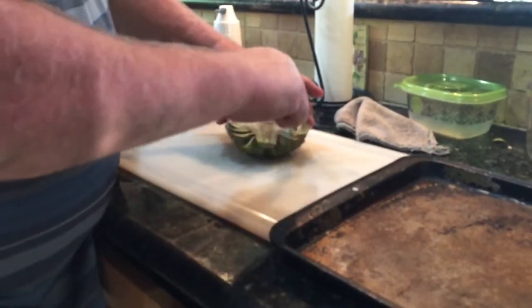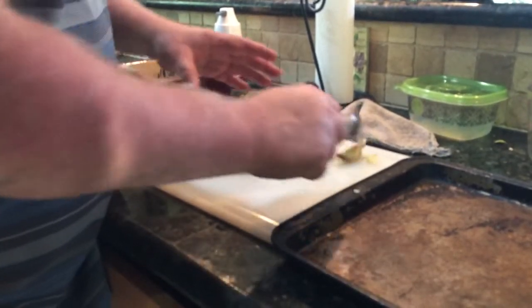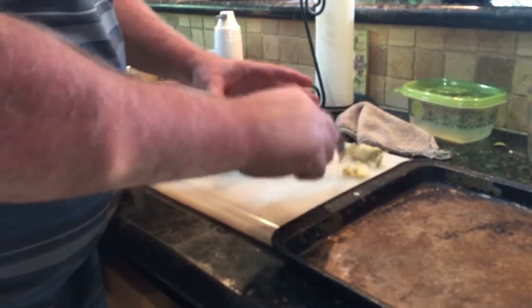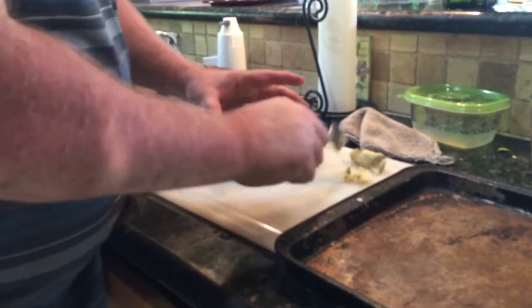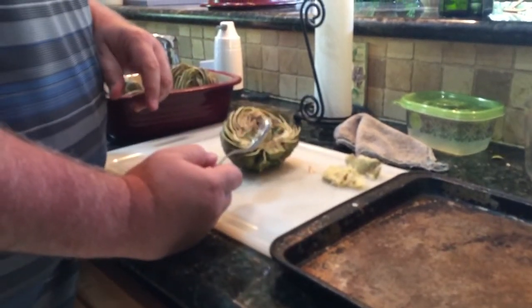This is really good and pre-cooked now. What I do is come in here and scoop out what I call the hair, because I don't want that in there when I put it on the smoker. I'll go ahead and get the hair scooped out on all of them and then we'll move to the next step.